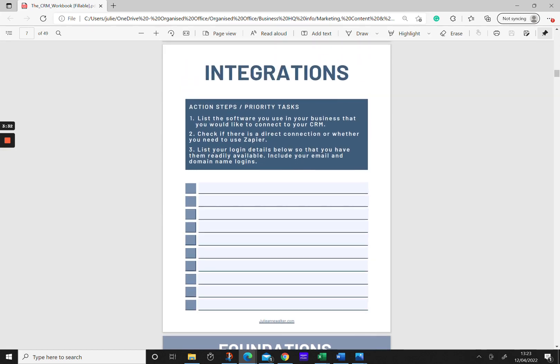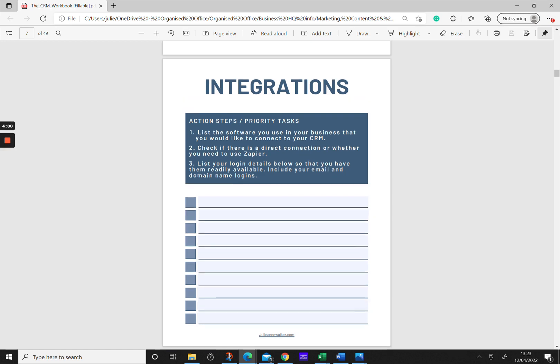List out all the different integrations that you have and check whether there's a direct integration within your platform. Other times you'll need Zapier to connect the two pieces of software together. If you want to use your CRM workbook to add all your login details so that you have them easily to hand whenever you go to do that, you can use the space provided.